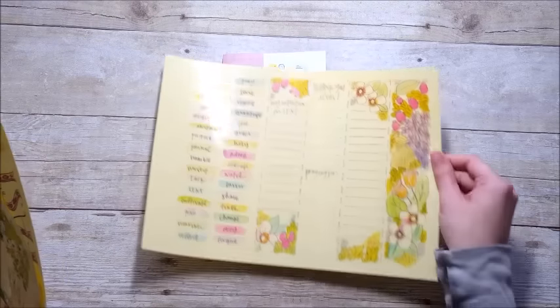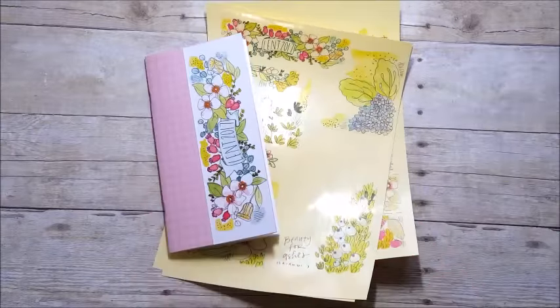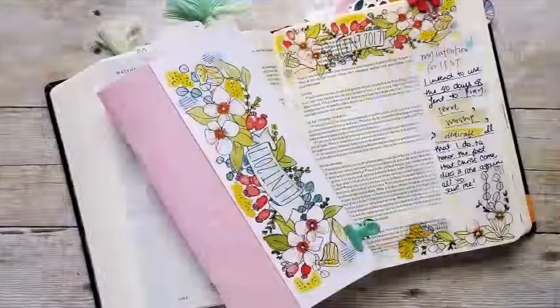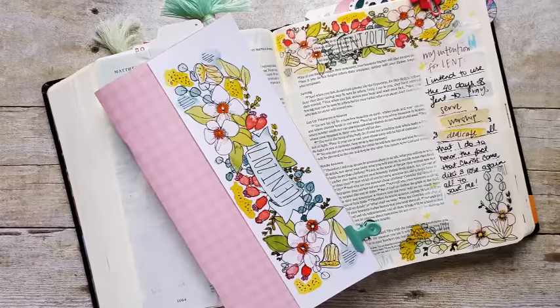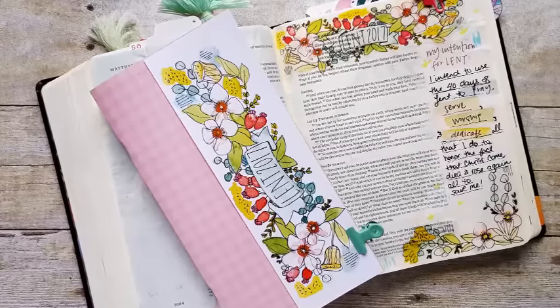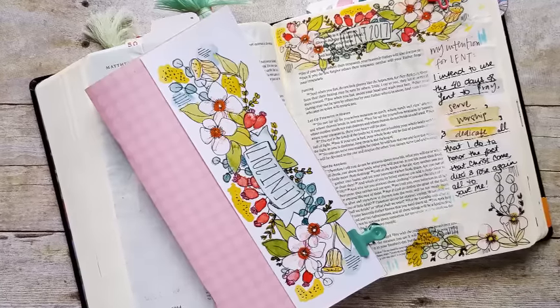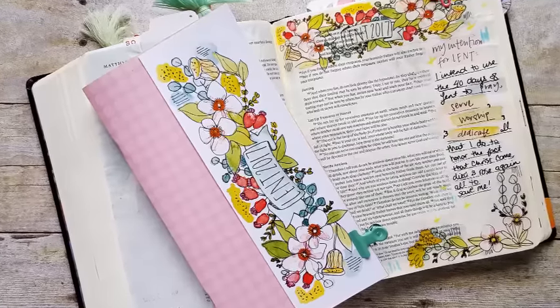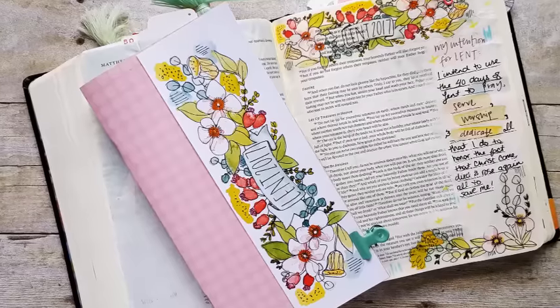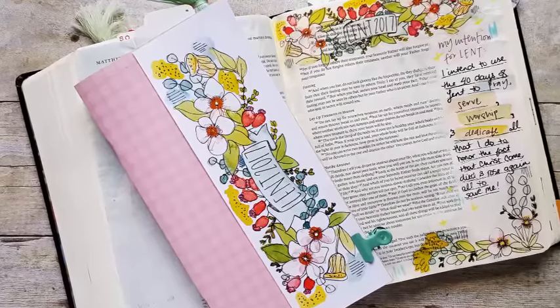I'm showing these little cut-aparts here — I'll be using those mostly in my Bible. The great thing about the print and pray shop is you can print the kit out over and over again once you've bought it, so it's a great little kit to have. Be sure to check out the giveaway going on on my channel — that'll be ending March 1st. Like this video if you enjoyed it, subscribe if you're not already, and until next time, thank you so much, bye!